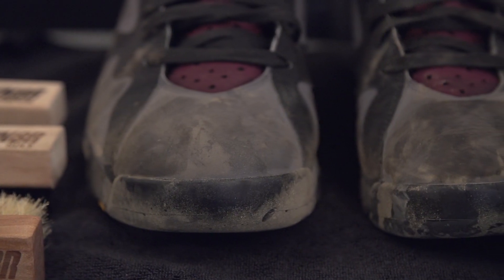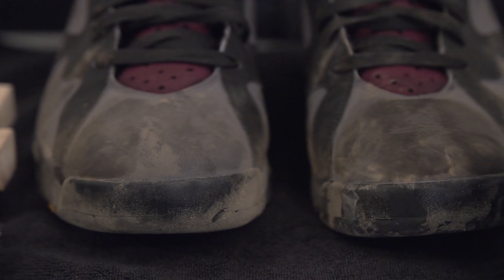Hey, what's going on today? This is Akil with Reshoevn8r. Today we're going to be cleaning these Bordeaux's. These have taken a beating. We're definitely going to have to use our complete laundry system to get these bad boys looking brand new.